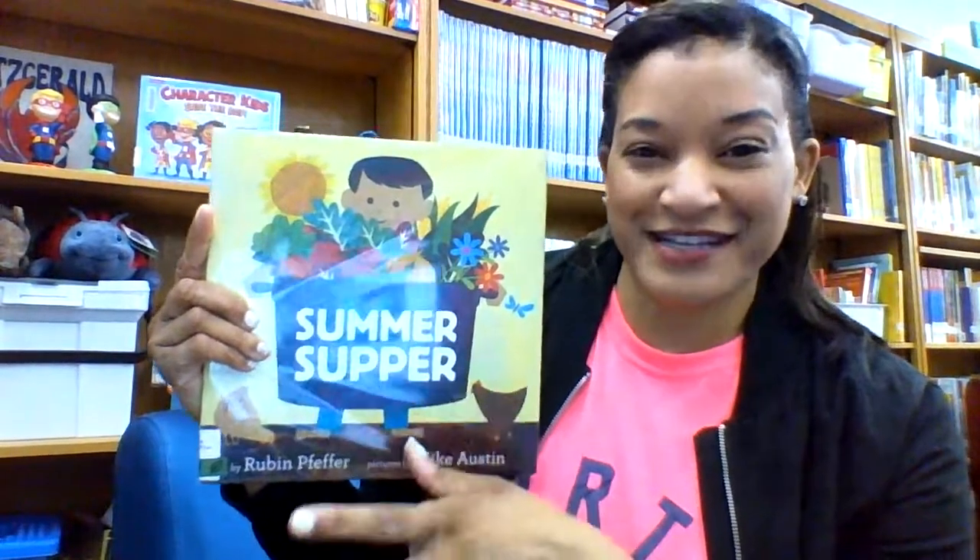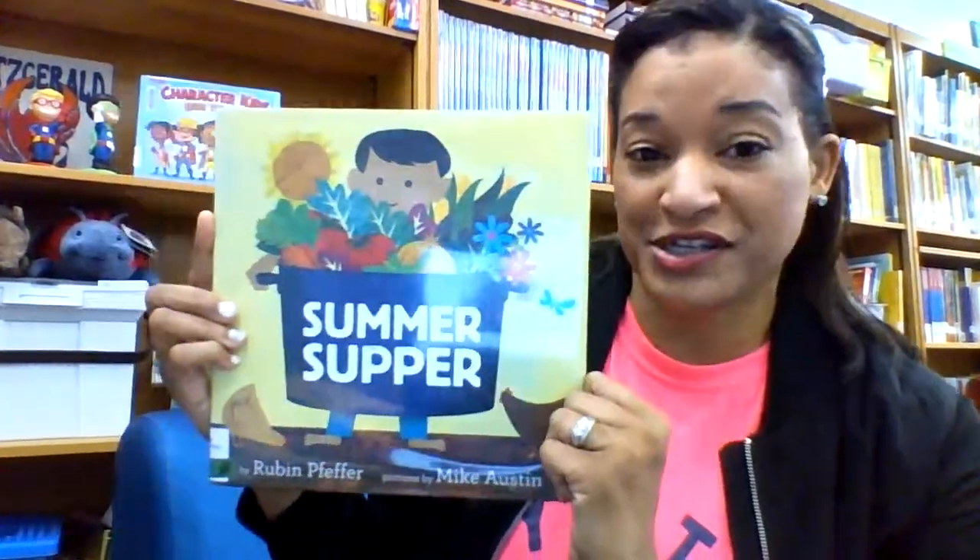One word or two word phrases. But Summer Supper is really, really cute. The illustrations pop, very simply told.